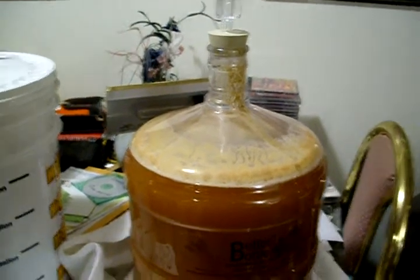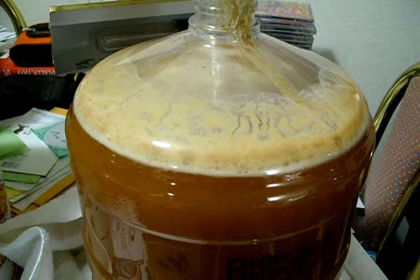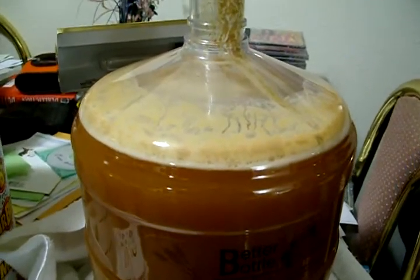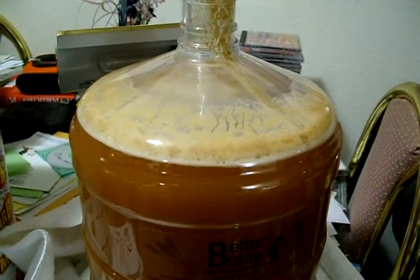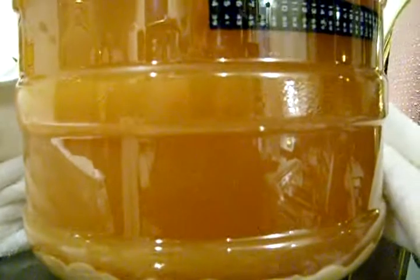Hey guys, thought I'd just give you a little update on what's going on here in the brew house. I've got a Belgian beer going here. I just put it into the secondary and added some fermentables — added some peach, pear, cherry juice, and added a pound of sparkling amber ale dry malt extract. There's a little bit of yeast cake going in there. It's supposed to be a Duvel clone, so we'll see how it turns out.